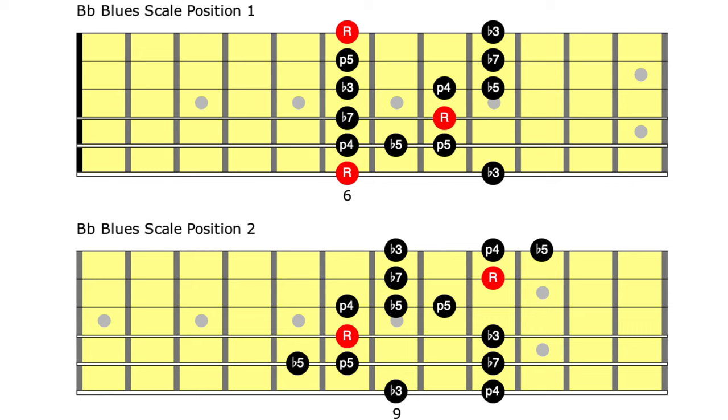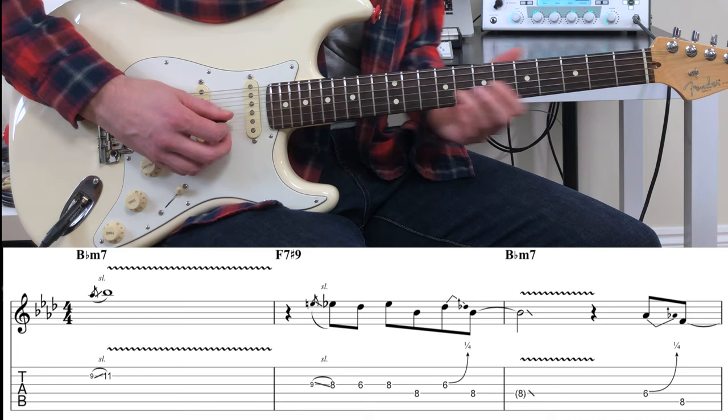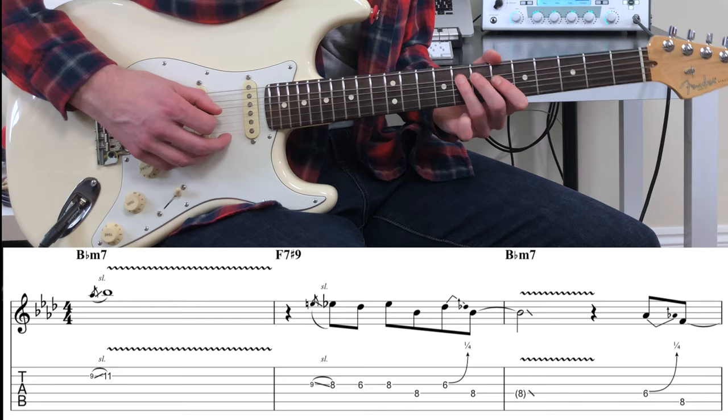The solo begins with a series of licks from the first two positions of the B-flat blues scale.